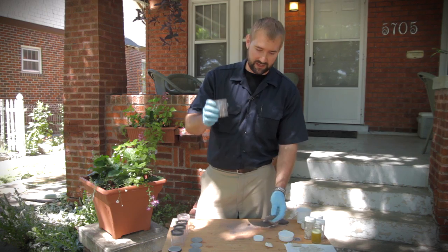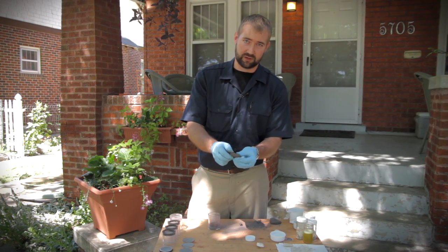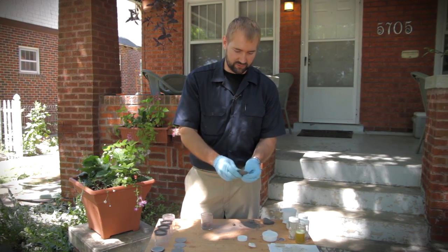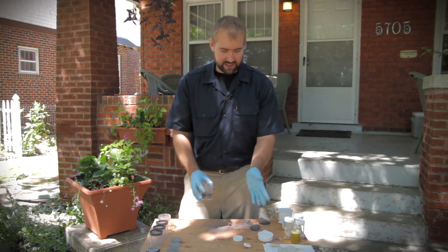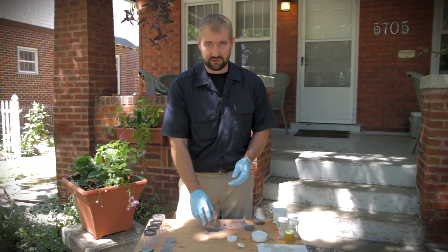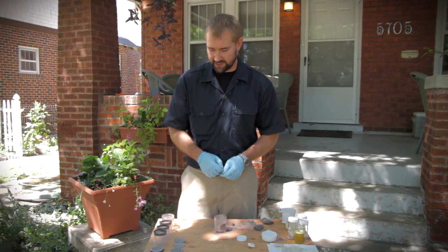Here's a sample from the home behind me. This is a portion of the bed mortar — the mortar that the brick sits on — and also a portion of the pointing mortar. Once you've taken your sample and dissolved out all the binder, you're left with these different little pieces of aggregate, and you want to find out what the size differences and ratios are of the different size aggregate.